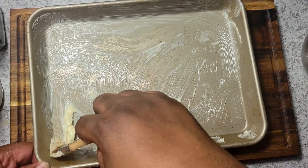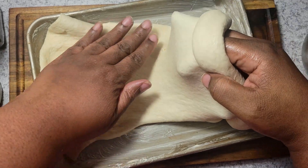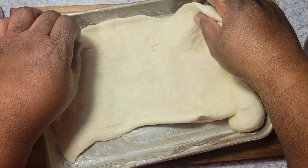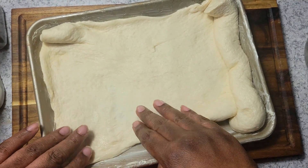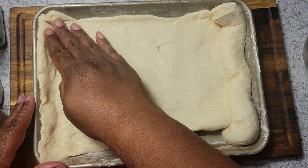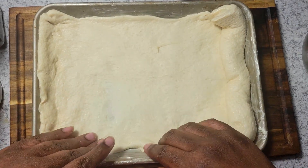Once I get that brushed on, I'm going to put my pizza dough down. You want to work with your dough when it's a little bit colder — that way it doesn't rip on you. So I'm just going to take my time and work this so it doesn't rip, and then once I get that down I'll move on to the next step.